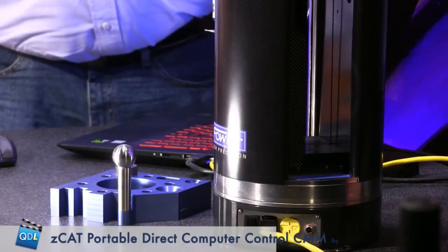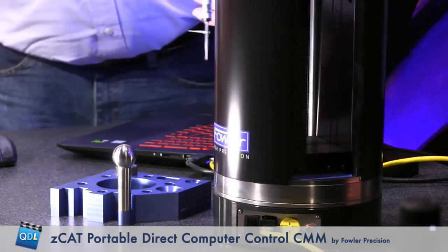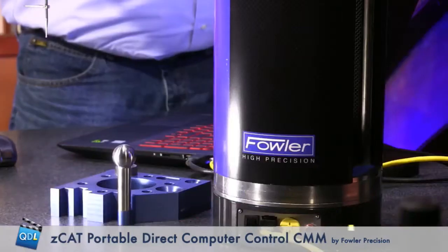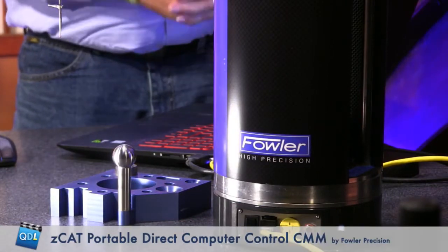The Zcat has four axes of measuring. There's a rotary encoder in the base, so it rotates 360 degrees. There's a linear scale in the Z-axis and a linear scale in the cross axis, but there's also a rotary encoder in the probe, so the probe can actually rotate 360 degrees. It all translates under XYZ as linear, but we are doing angles too.